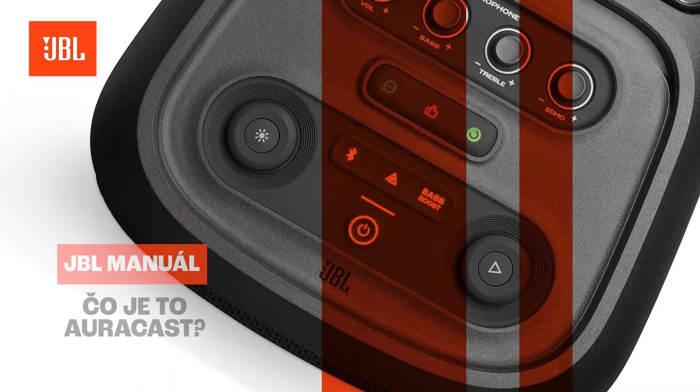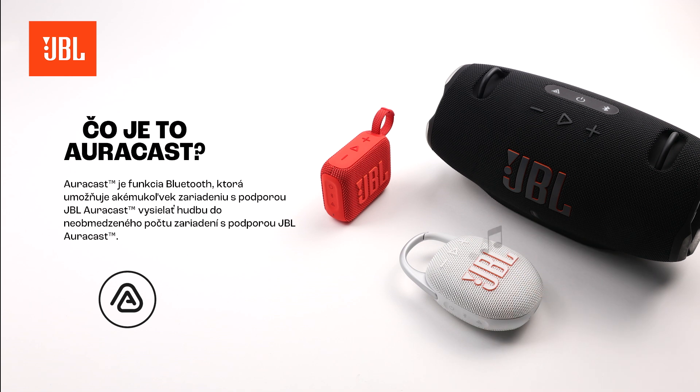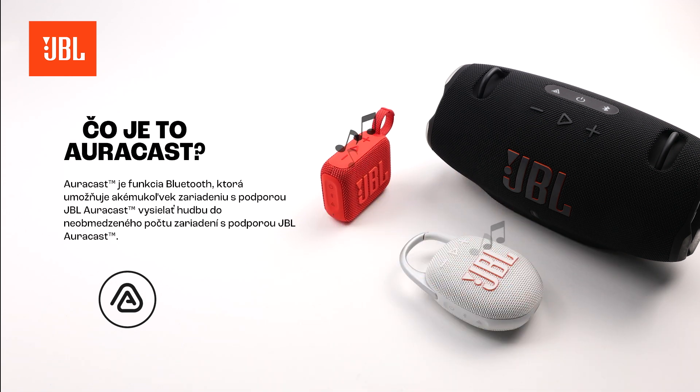What is AuraCast? AuraCast is a Bluetooth feature that allows any JBL AuraCast-enabled device to broadcast music to an unlimited amount of JBL AuraCast-enabled devices.